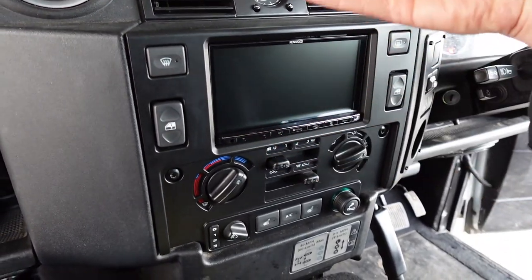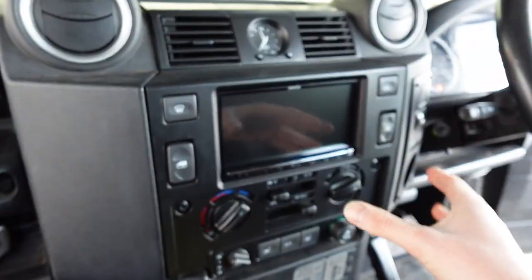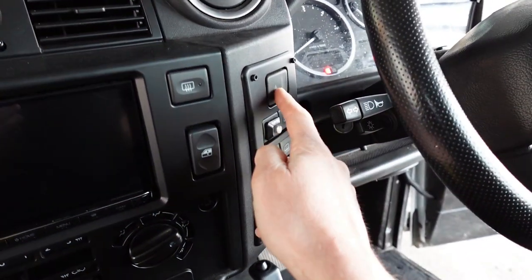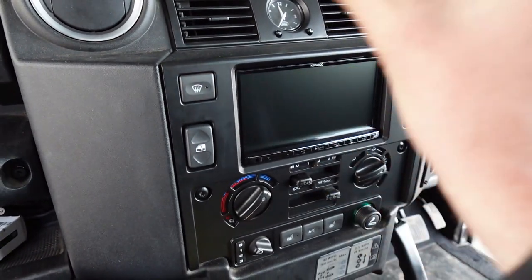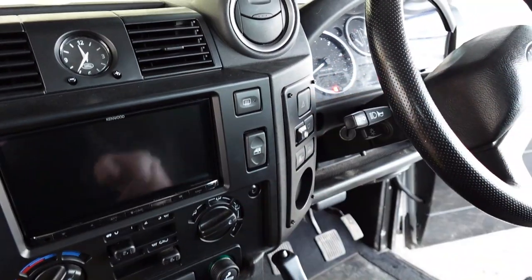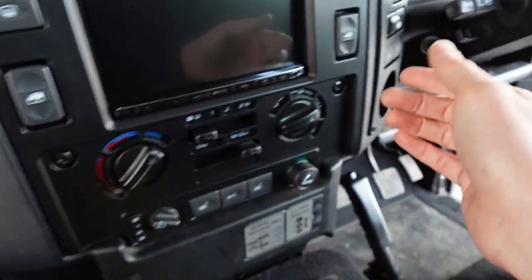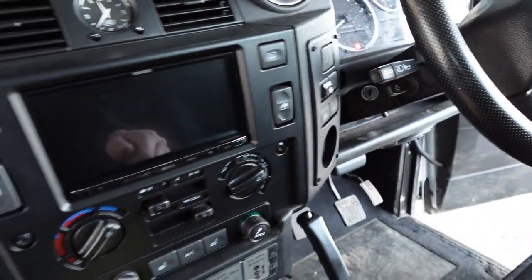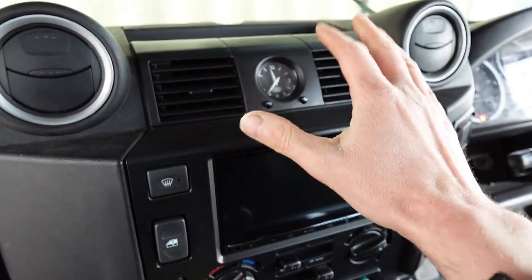You can have motorised screens that flip up or floating-style screens, but they're not ideal and not particularly safe because the hazard switch gets hidden behind the screen. This fitting kit is the best option to keep the buttons accessible and safe. Even if you wanted a nine-inch floating screen, we'd still use this fitting kit so the buttons remain accessible.